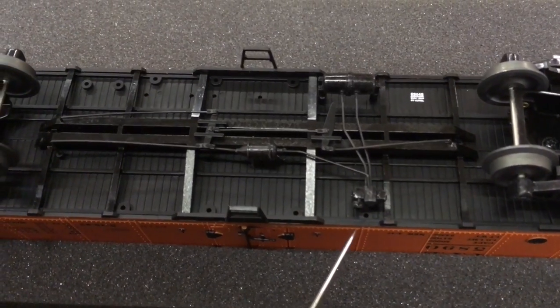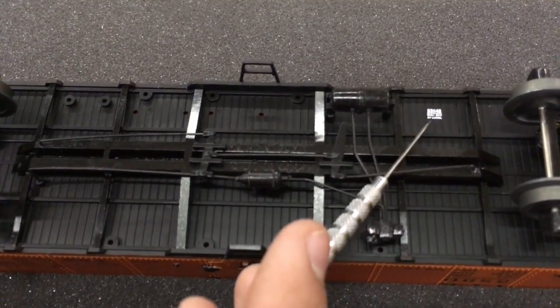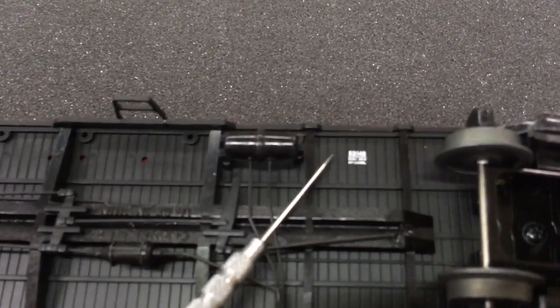Down here in the middle we have our product number and our 'built by Lionel in 2016.' That's now on the underside of the car, so you don't have to see that on the side of your car.